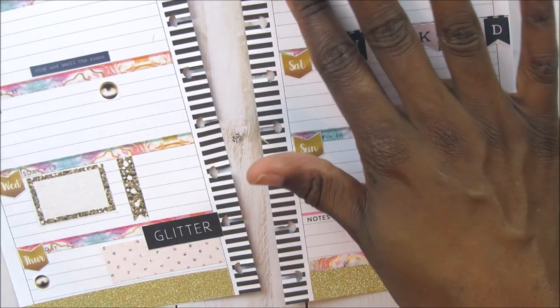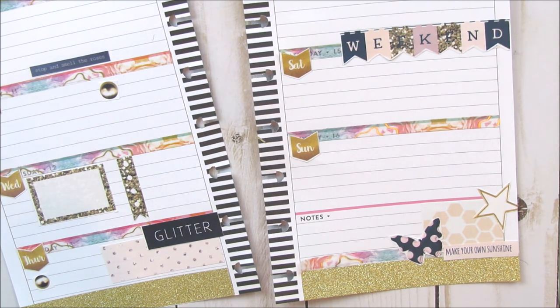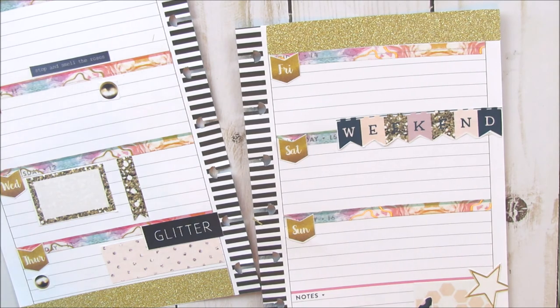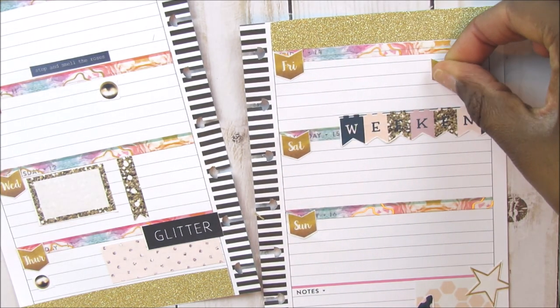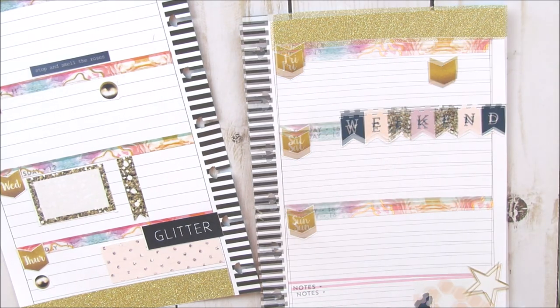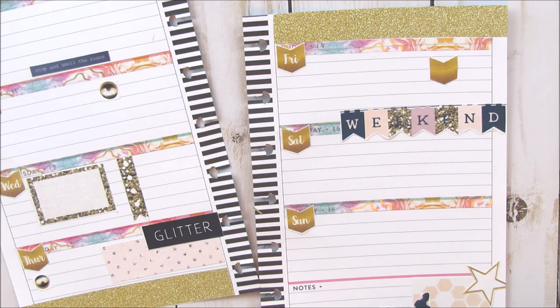Friday is a day off and it is actually Good Friday, so I have two services to go to — one in the morning and one in the evening. That whole day is actually going to be busy. I am going to use a blank date cover from the kit to denote Good Friday, and then I'll write in Good Friday to mark what I have to do that day.